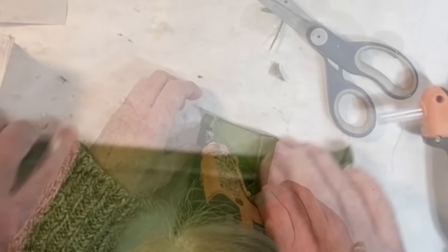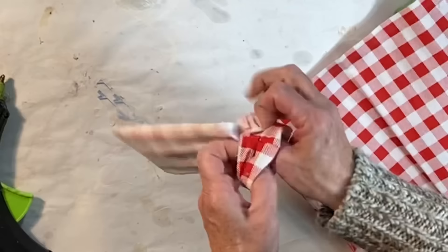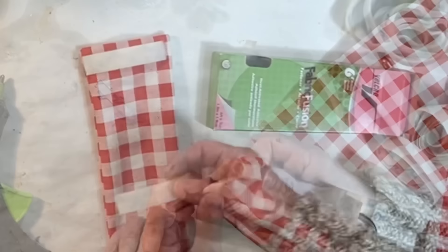To create an easy hanging dish towel, take a scrap of fabric and cut a rectangle about 10 inches long and 5 inches wide. Fold the edges over and either hot glue or sew them in place. Or you could sew two rectangles of fabric together — put the right sides facing one another, stitch up three sides, turn it right side out, and then stitch the fourth side closed.